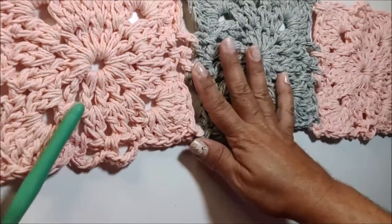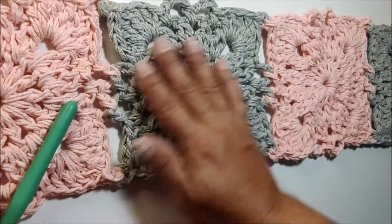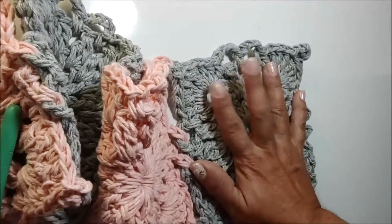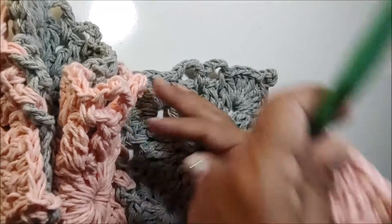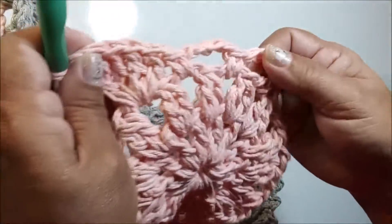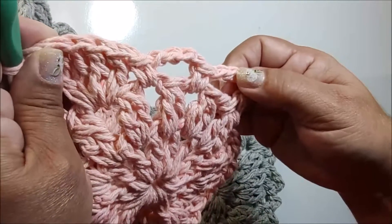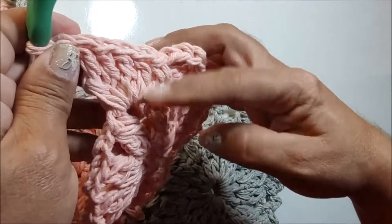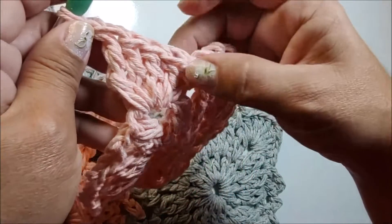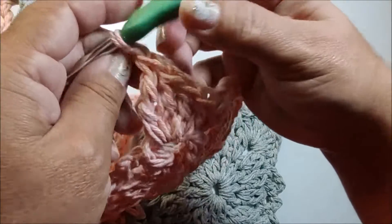Finalizei o square. Então tenho a primeira carreira do meu tapete com os quatro squares. Volto agora onde tenho o square cinza e vou colocar um com a cor coral. Já iniciei a terceira carreira, fiz as primeiras duas alças e a primeira parte do primeiro canto: um ponto alto, dois pontos altos e meio, um ponto alto duplo e uma correntinha.